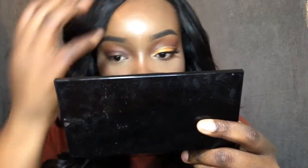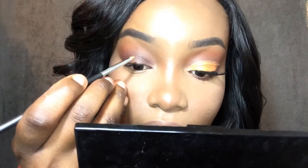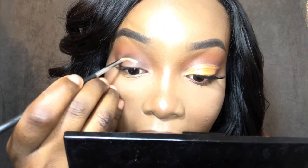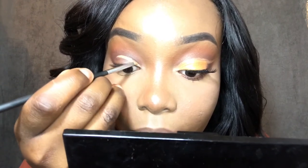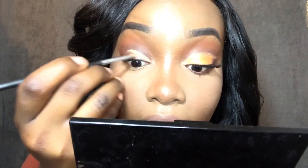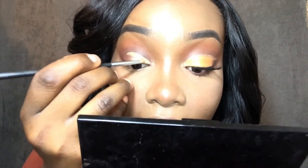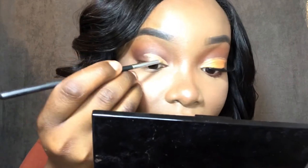This is the hardest part. From where the fold is, I don't want to go over the crease — I'm gonna cut along that inner line. I don't want to go over the crease because that's where I'm gonna put the gold color. I'm not doing a full cut crease, I'm doing a half cut crease, because at the outer corner of my eye I want to smoke it out. You want to tilt your mirror down to do this.